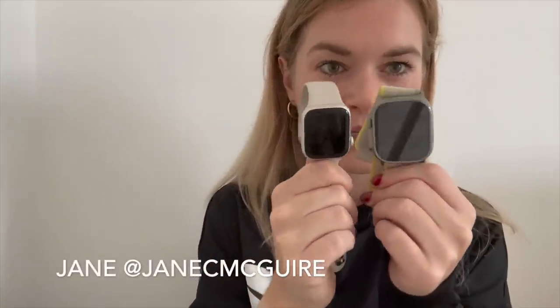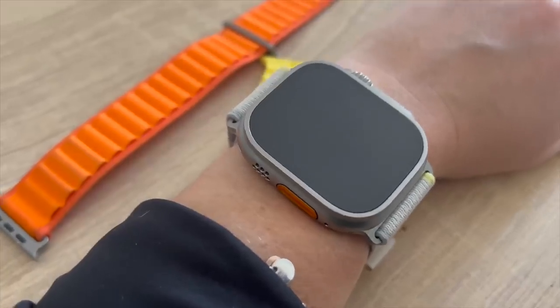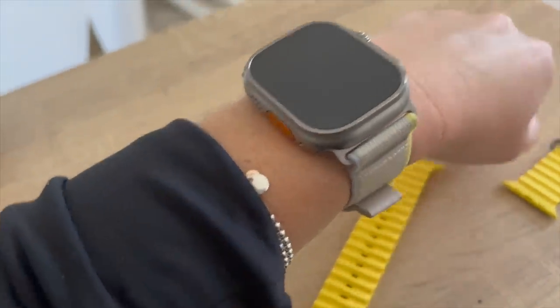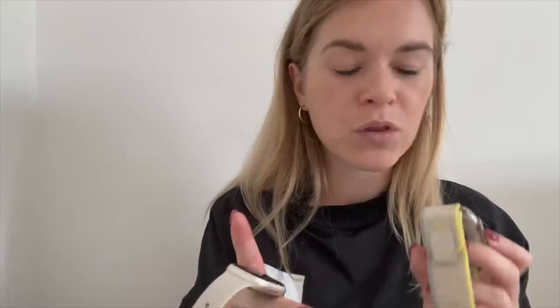Looking at the design: this is the 41mm Series 8 and the 49mm Ultra, so it's obviously a lot bigger. When I first wore the Ultra I got a lot of comments — it came with this traffic cone orange strap and people said it looked big on my wrist. Compared to the Fenix 7 or Forerunner 955 it didn't feel too big, but over time sleeping in it and sitting at my desk, the bezel would sit against my wrist bone and just annoy me a little. I have quite small wrists — I'm 5'1 — so I did find it dug in a bit.